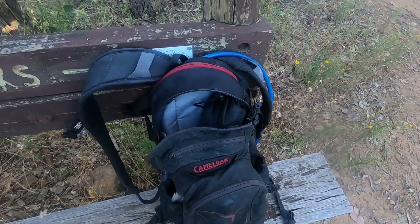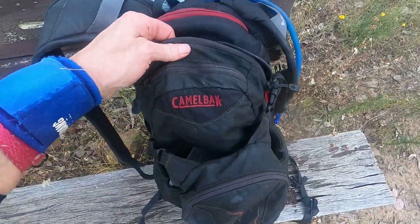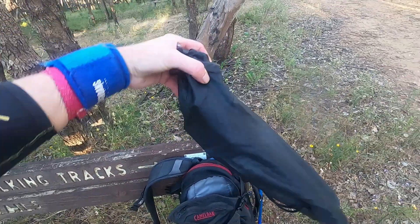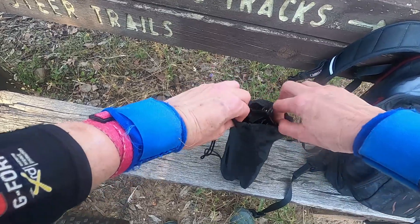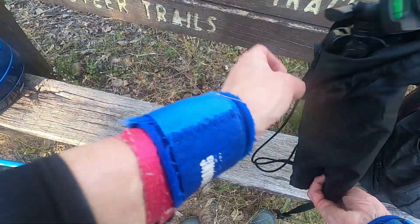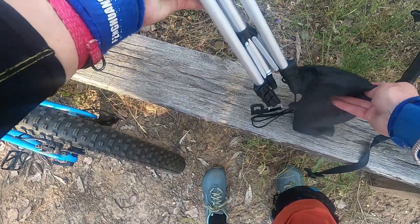It fits in my rucksack nicely so I always carry it with me. It does up nice in the CamelBak rucksack. It comes in this little stuff bag and you can use this with a camera, a GoPro, or a mobile phone. It comes with all the relevant fittings and it also comes with a remote control.